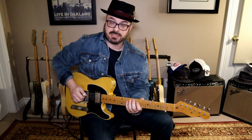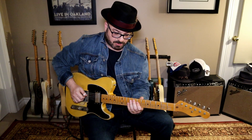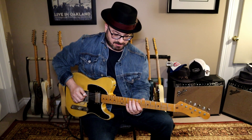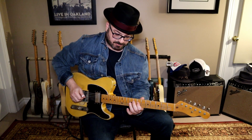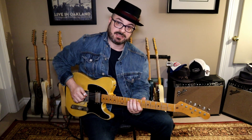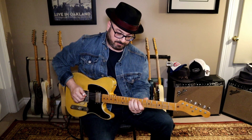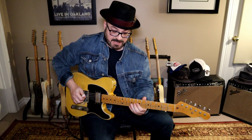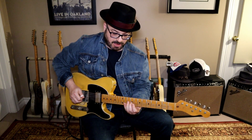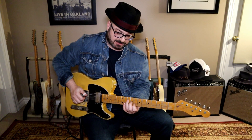So the D string — we're going A, B, then back to A. And then C, back to the A. Then we're going to take our middle finger — and it's important to use your middle finger, not your third — to slide up to the D. And that's going to get you into that formation of your C chord.